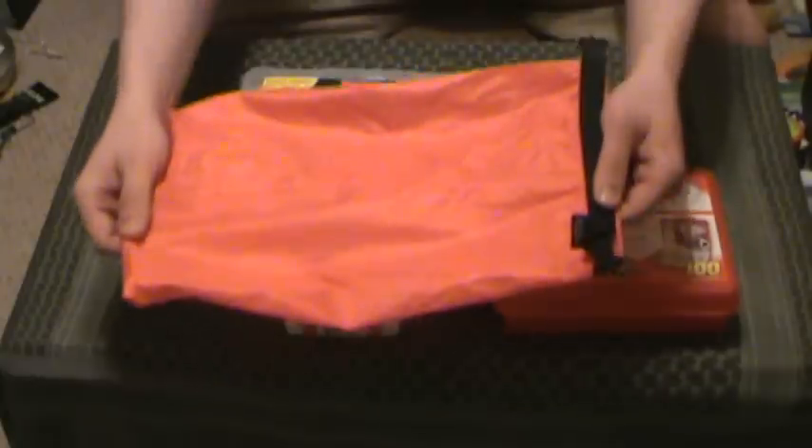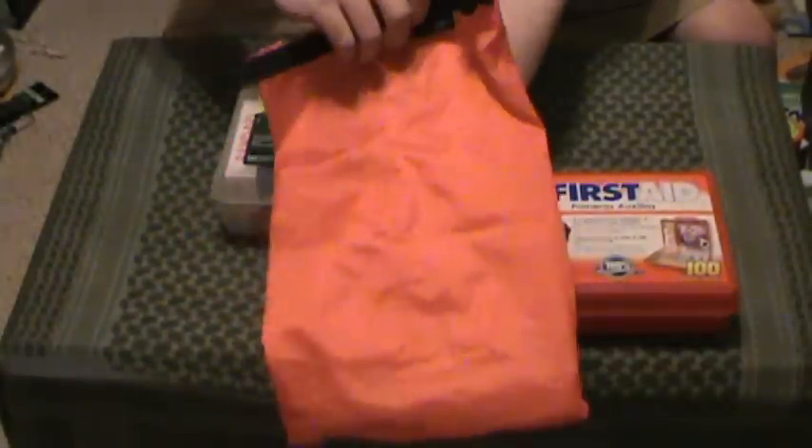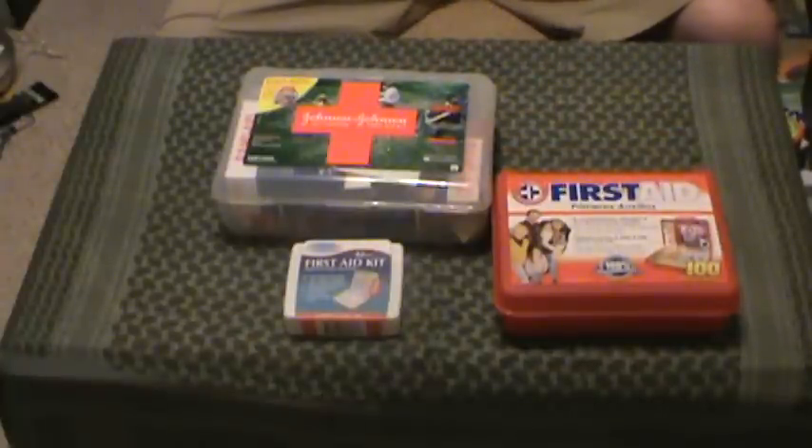The ultimate goal of this kit — again, this is just for a single person, you've got to scale it — but I'm going to put all of the basic first aid that I carry in this little dry bag. Nice blaze orange so you can see it when you need to get to it. It's not huge; it's going to compress down smaller. Most of the stuff in this kit is going to have multiple uses.